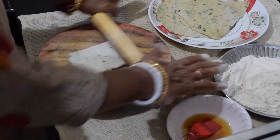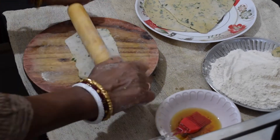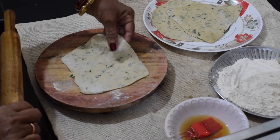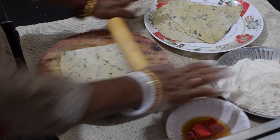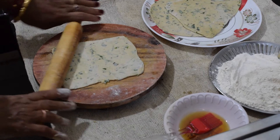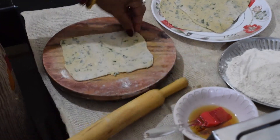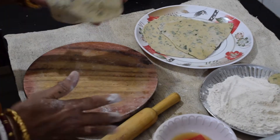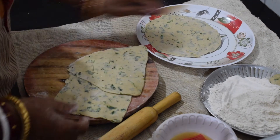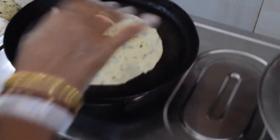It was my first time making this dry, but I did it. I'm going to add to the recipe. We are going to make the same design, and put a little bit of water on the side of the pan.